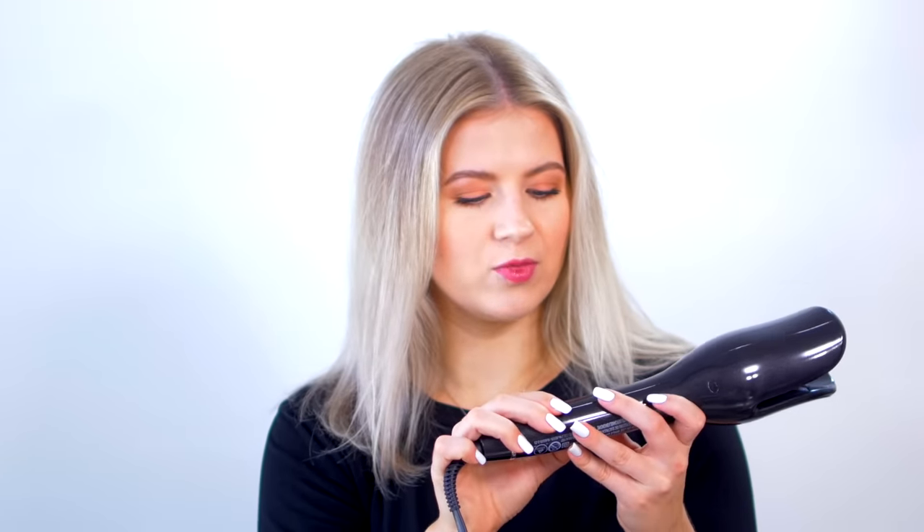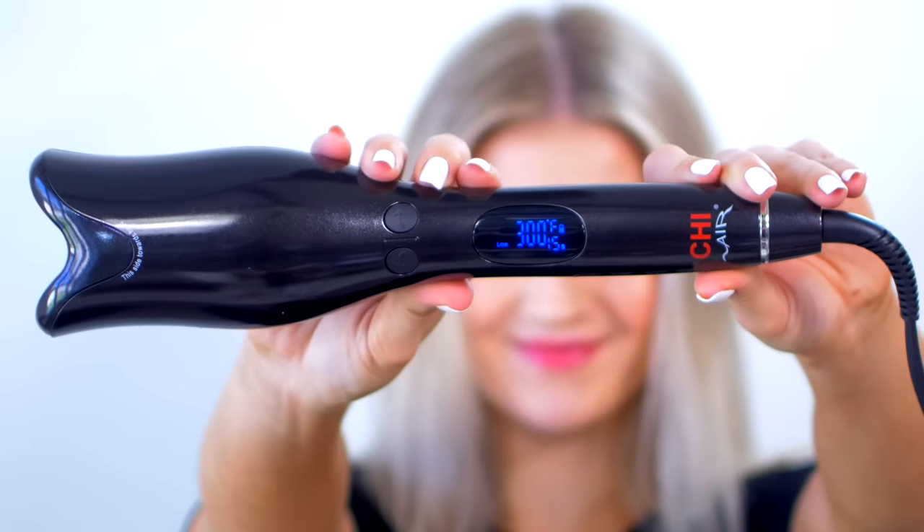Let's see how low we can go with the temp — we can go as low as 180 degrees Fahrenheit, which is amazing. Usually they give you an option as low as 275 or 300. We can go as high as 410. I do like that the temperature reader is a digital display.